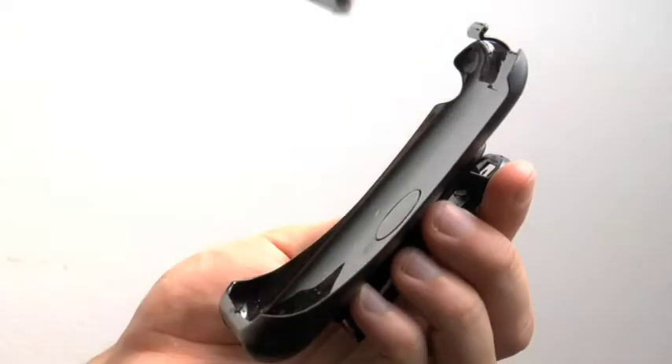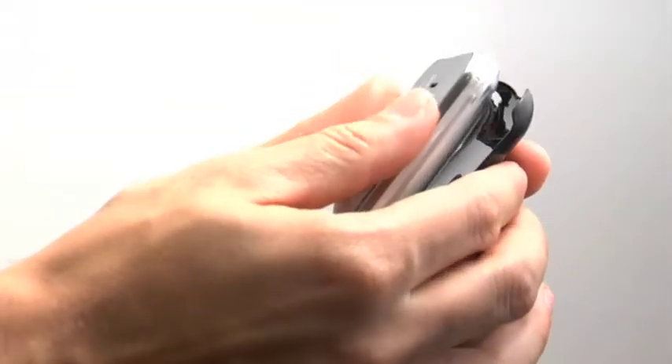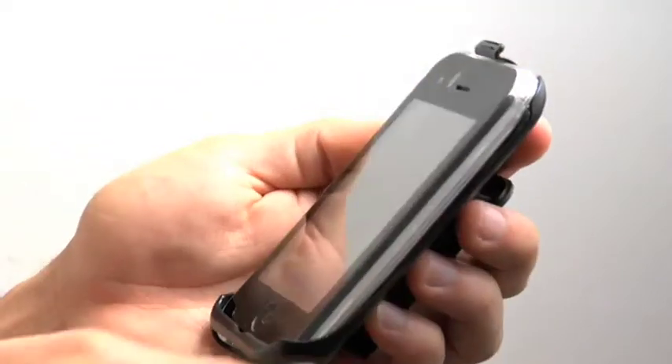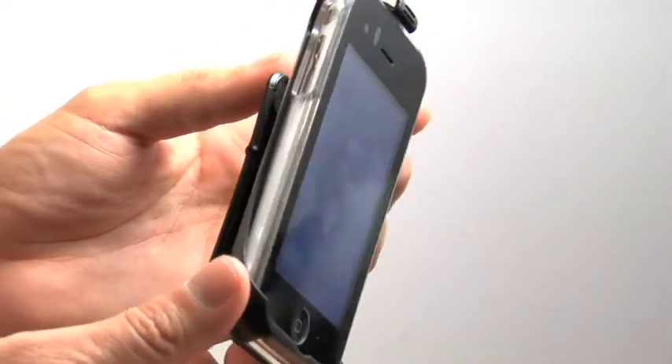The clip is designed to allow easy access when taking the phone in or out of the holster. The Quattro clip snaps onto the sides, the tops, and the bottom of the case.